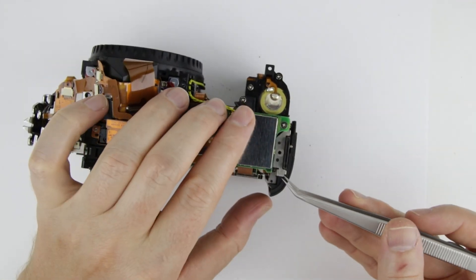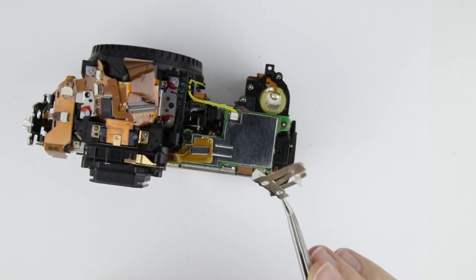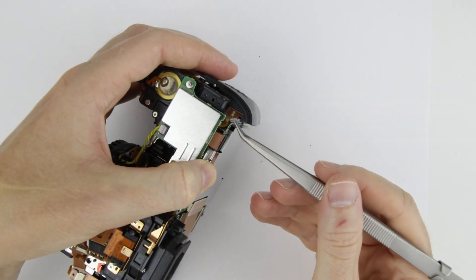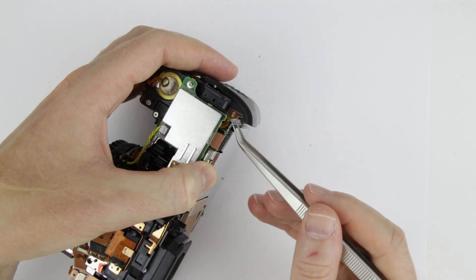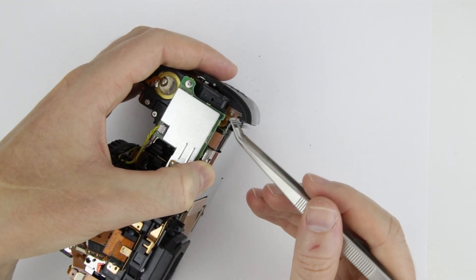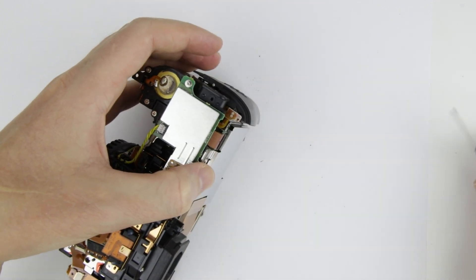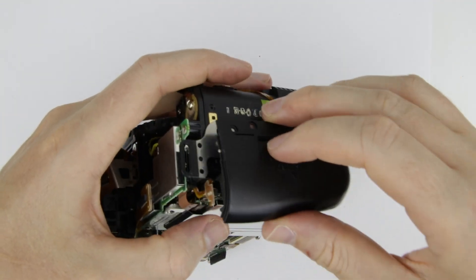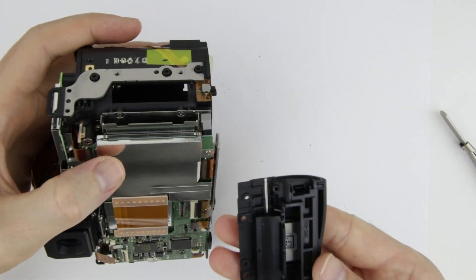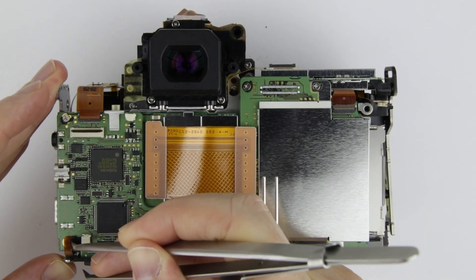Remove the metal cover plate. Lift up the switch a little bit very carefully. Now you can remove the memory card door. Disconnect the flat cables from the PCB.